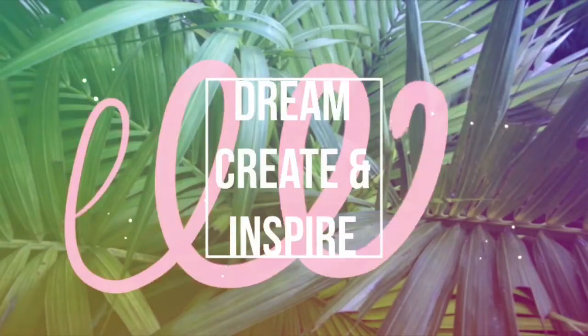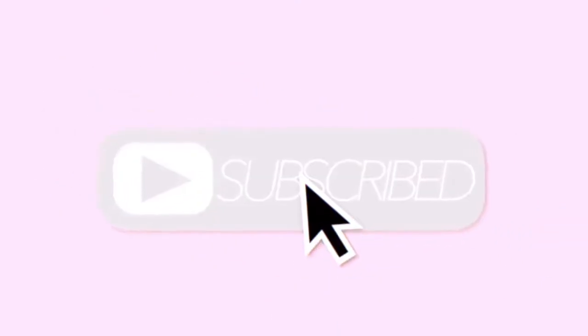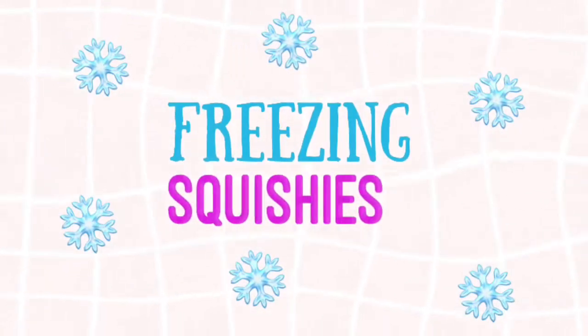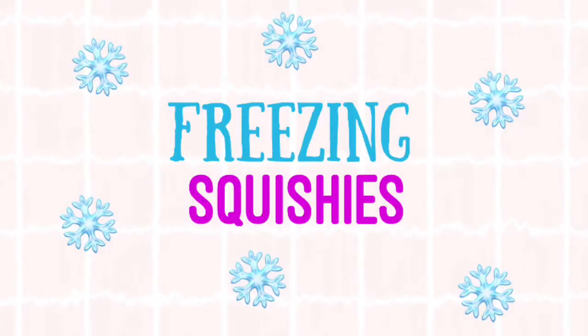Hey everybody, what's up? In today's video, I will be freezing squishies as an experiment to see what will happen to them.